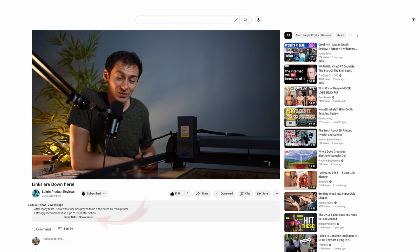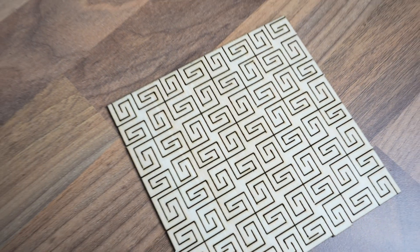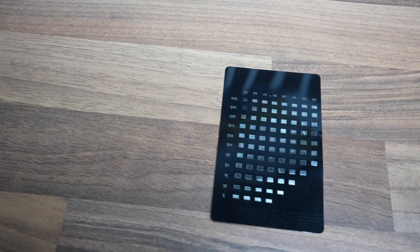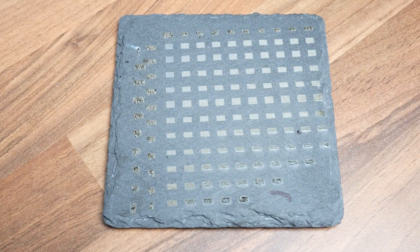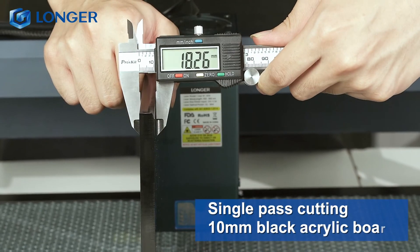To get the best price for the machine, you can check the links in the description below. Now, what does all this power mean — what can a 36-watt engraver actually do? Based on my tests, it can definitely do all the basics like engraving wood, acrylic, aluminum, stainless steel, stone, leather, and more, and it engraved them fast.